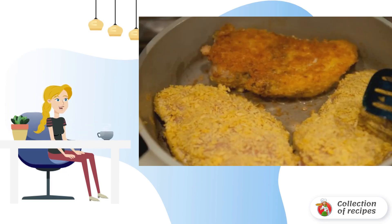Fry the breasts in a frying pan until golden, 4–5 minutes on each side. After that, put the breasts on a baking sheet and bake in the oven for 15 minutes.